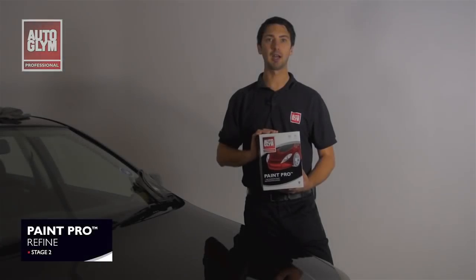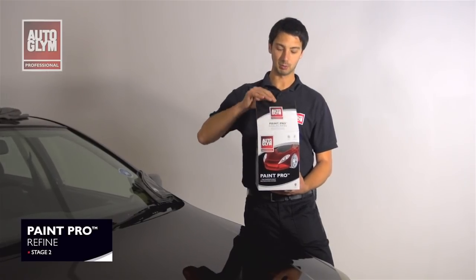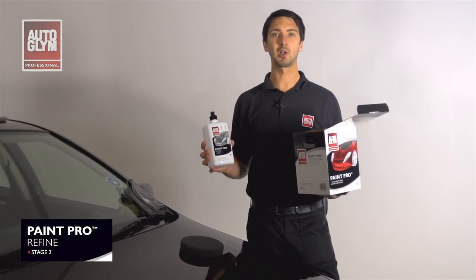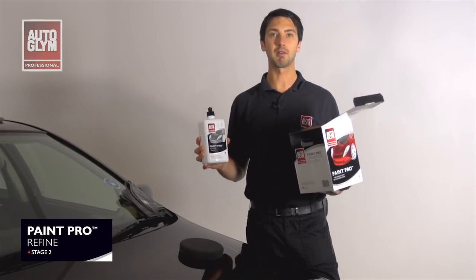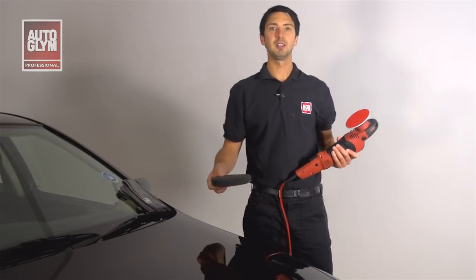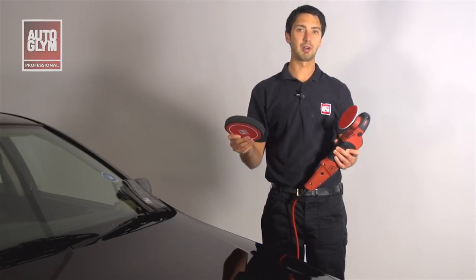We now need to carry out the refine stage to complete the rectification process. In the box we have the black soft pad and the refined compound. If we skip this step it's likely that some minor imperfections still remain in the paintwork and we want to give it that glossy flawless finish. The process for refine is almost identical to Renovate. The only difference is that we'll be using the black softer pad instead of the harder white pad used for Renovate.